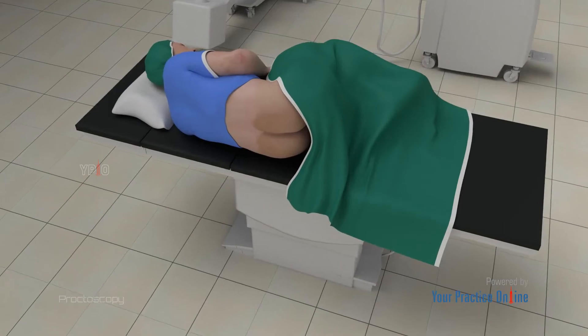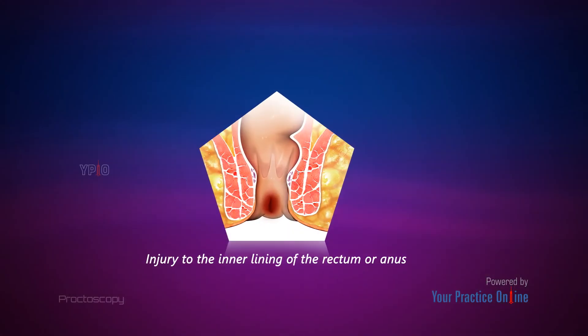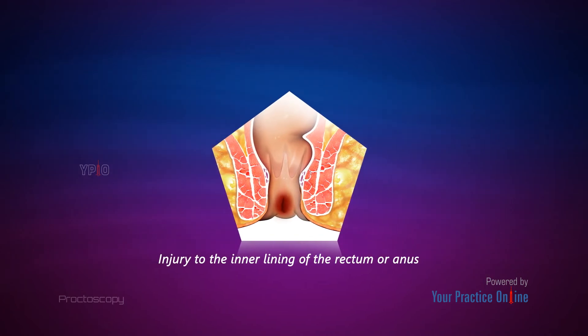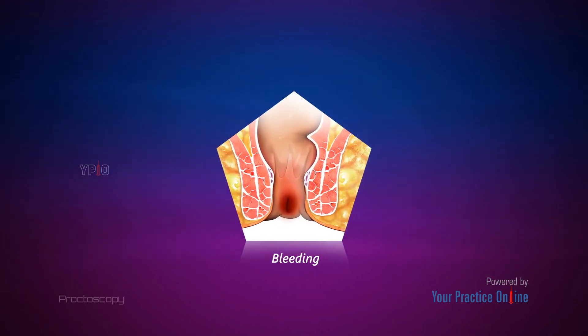Although a proctoscopy is a very safe procedure, there is a minimal risk of injury to the inner lining of the rectum or anus, infection, or bleeding. You should talk to your doctor regarding your specific risks before undergoing the procedure.